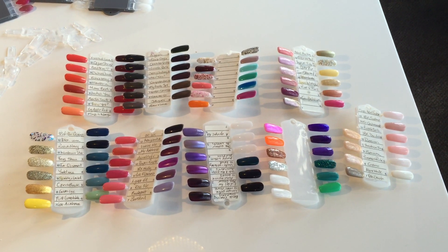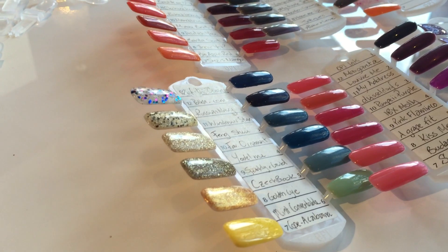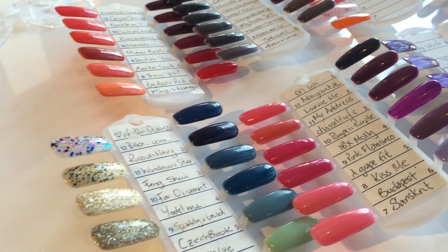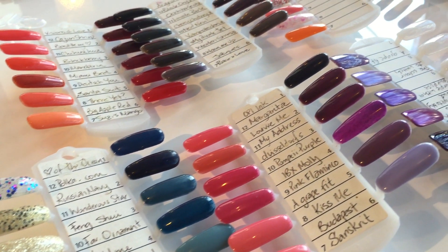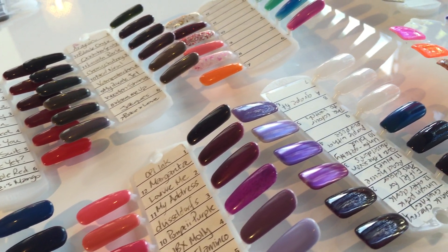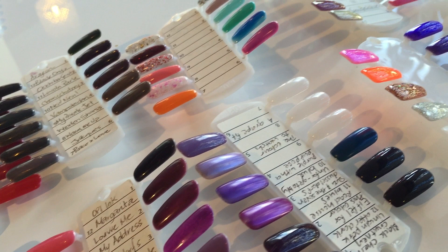Whenever we get some new colours in our gel palette range, we have to do a new palette. Sometimes we don't have time to go through and put them all into shade order — lights, brights, colours, darks and things. So we just add a new palette and we end up with 10 different palettes.